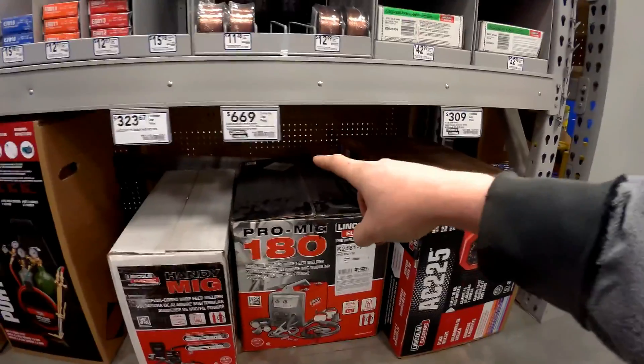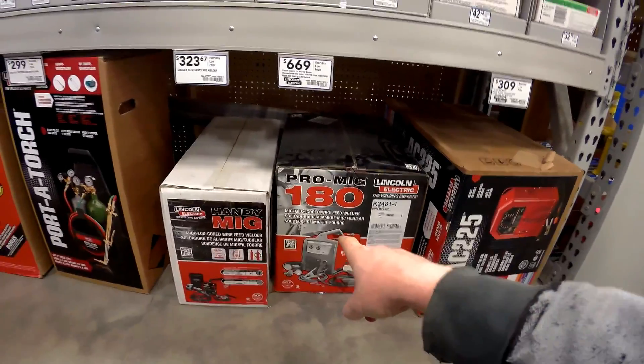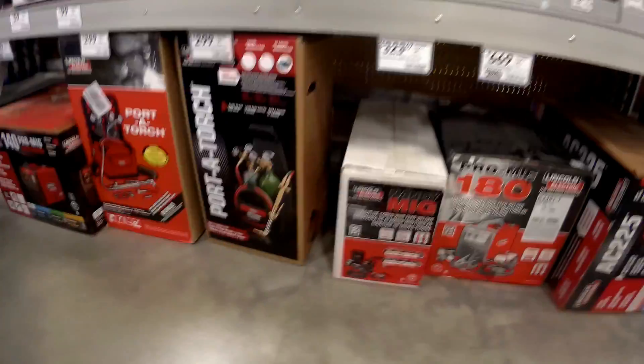This unit is $670 brand new off the shelf. You can usually find them all day long on Craigslist locally for about $300, sometimes a little bit less.